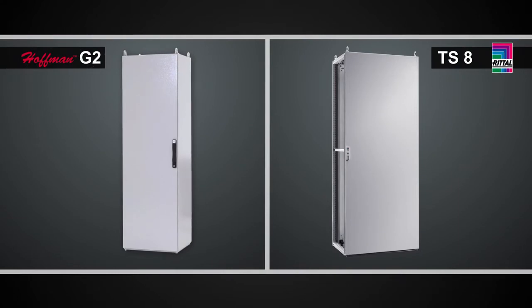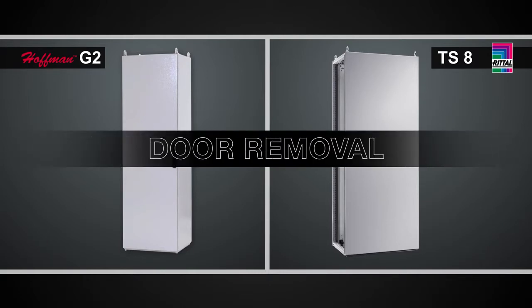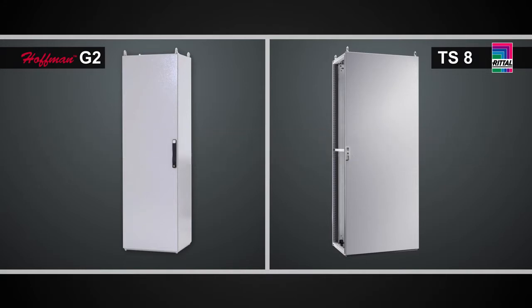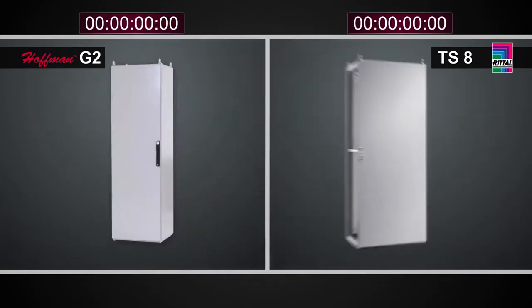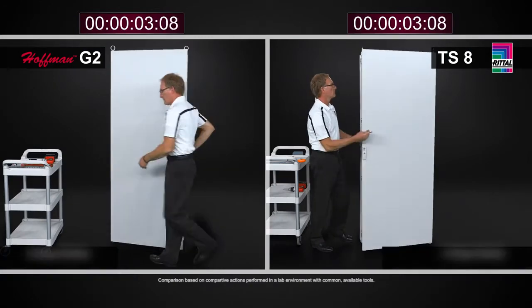On the Rittal TS8, the convention in Europe is a right-hand hinge door, and there are many reasons why somebody may want to remove the door — just to make it very easy to work in the cabinet, or to put cutouts and holes in the door for controls like push buttons or HMIs. Later on in this video, we will also look at door reversal.